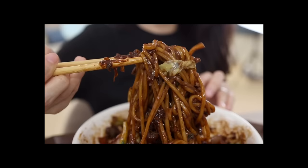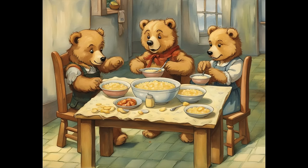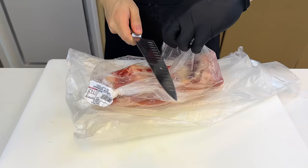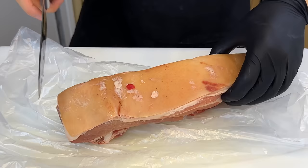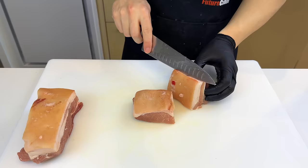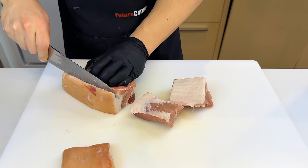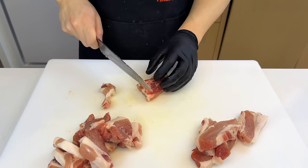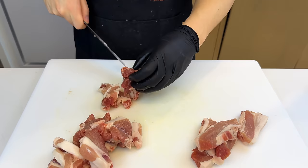Our next noodle dish is black bean noodles. At some point in your life you're gonna have to hear the argument between your Chinese friend and your Korean friend over where black bean noodles originated. The perfect response to shut them up is: does it even matter? We've been dealing with pork belly quite a lot lately, which I'm not complaining about. A lot of online recipes use ground pork, but we're gonna use whole chunks of pork belly — first we'll remove the skin, since there's not enough cooking time to break it down completely.